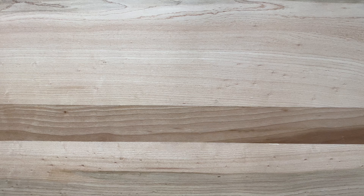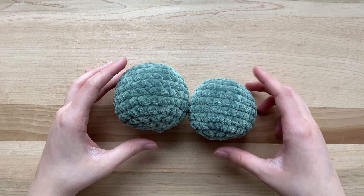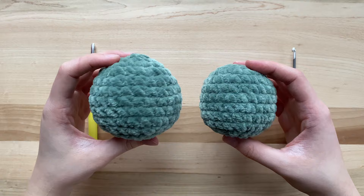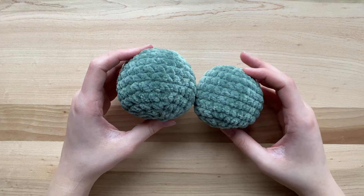You have now completed your sphere. You may be wondering how to change the size of the spheres you make. One obvious way is to add more or fewer increases. Another way is to change your hook size — on screen you can see a larger sphere on the left made with a 5mm hook and a smaller one on the right made with a 4mm hook, both using the exact same weight of yarn. You can also play around with yarn weight to make it bigger or smaller.